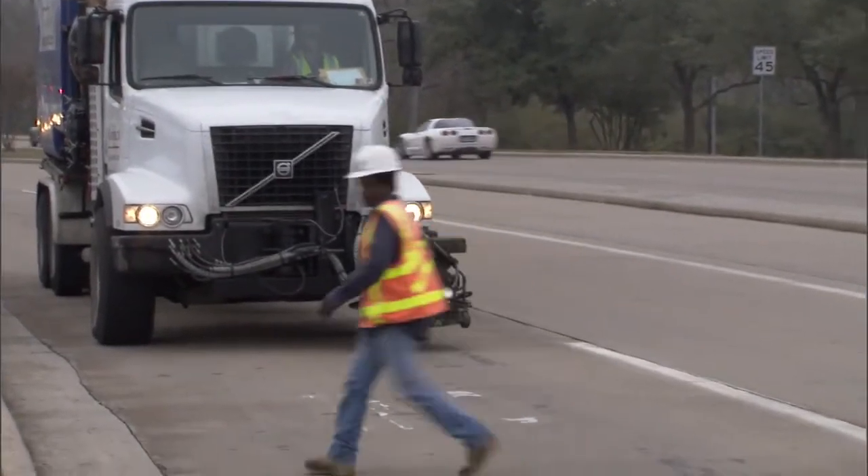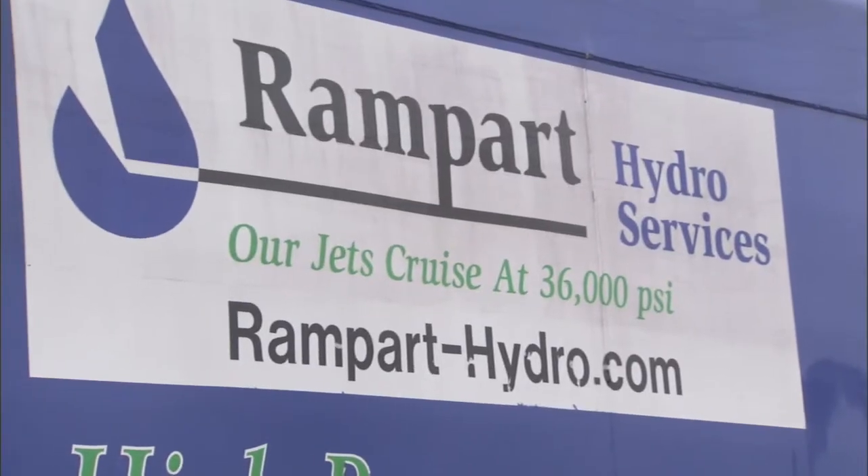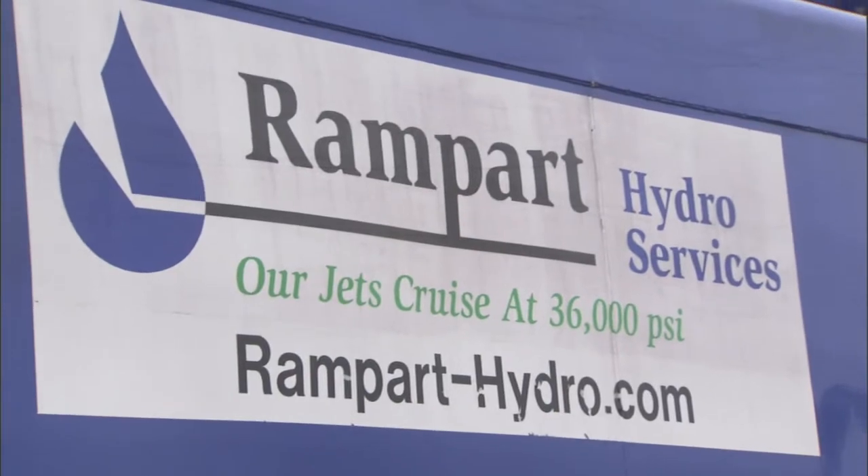But at the time we didn't have any equipment in the United States to do that. This is mostly done in New Zealand and Australia. Last year we got in contact with Rampart Hydro Services.